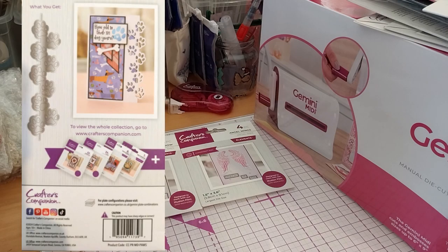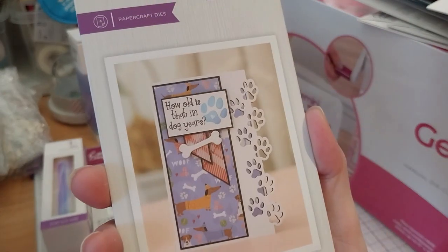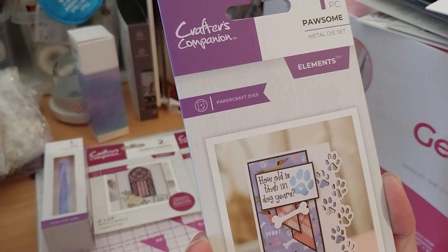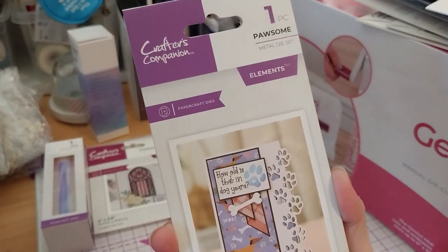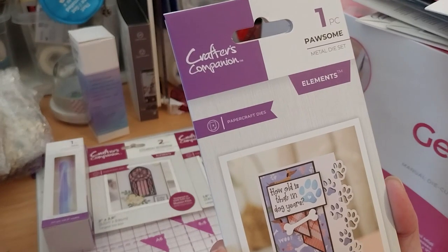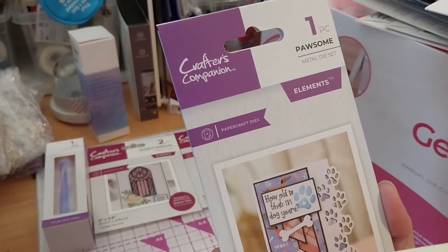This one is called Possum — isn't that cute? I thought it would go well with the cat and dog edge die I already have. It's from the Pets Rule collection. This one was $5.99.